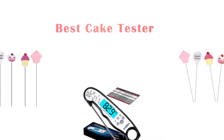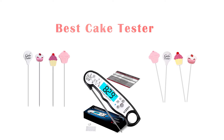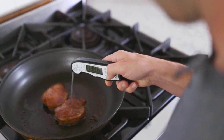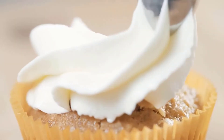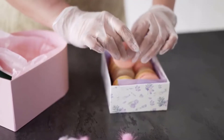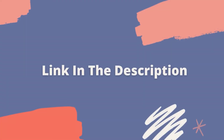Hey guys! In this video, we're going to look at the top 5 cake testers available on the market today. We made this list based on our own opinion, research, and customer reviews. We've considered their quality, features, and values when narrowing down the best choices possible. If you want more information and updated pricing on the products mentioned, be sure to check the link in the description below.